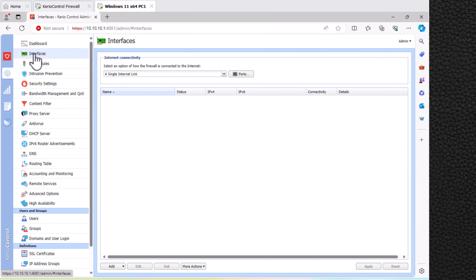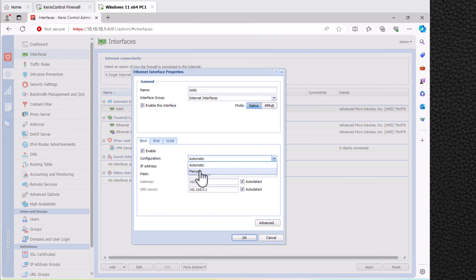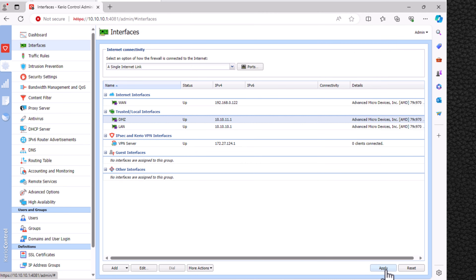Now let's configure the interfaces. In this section we can drag and drop interfaces between LAN and WAN. To change the IP address, double-click on the interface, select Manual from the list, and enter the IP address you are receiving from your ISP. For adding multiple DNS IP addresses, enter a semicolon between each IP. After completion click OK. We can also rename each interface to better identify specific networks. In the final stage click Apply.